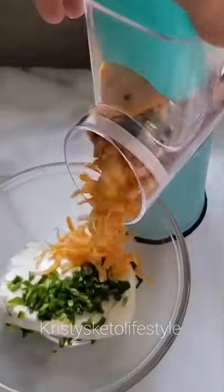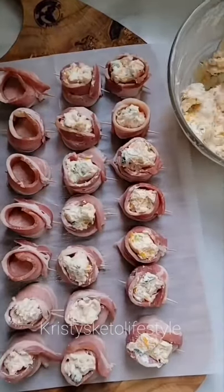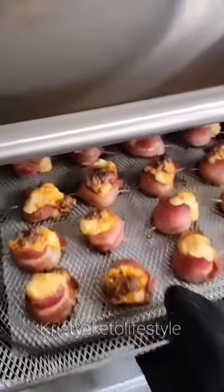For the filling, I mixed a block of cream cheese with a cup of Flamin' Jack cheese and a diced jalapeno from my garden. After I filled them all, I sprinkled on some smoked paprika and air fried them at 390°F for 15 minutes. These were so good and a perfect appetizer for the football game.